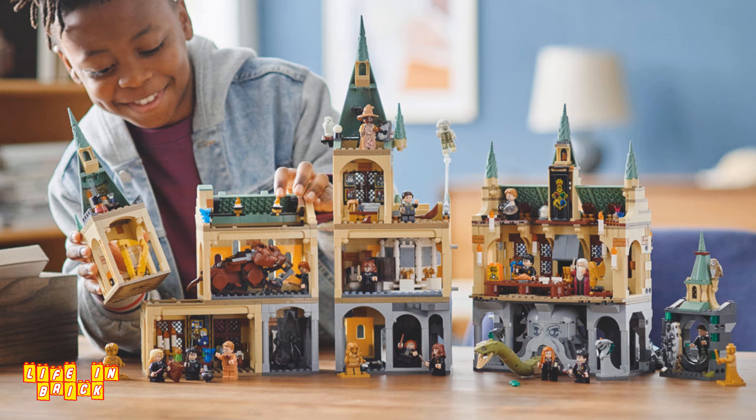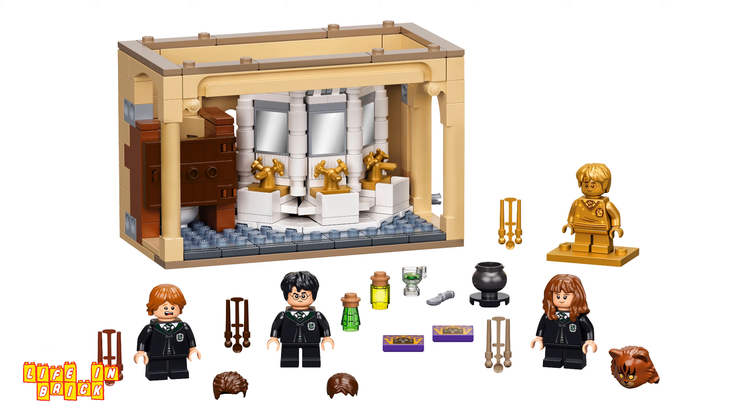A number of the new sets connect together beautifully to create a huge multi-level display with elements inspired from the Philosopher's Stone — that's the Sorcerer's Stone if you're American — and the Chamber of Secrets. One of the three sets that make up this amalgamation is the low-priced Hogwarts Polyjuice Potion Mistake, which is my first build in the new anniversary collection.